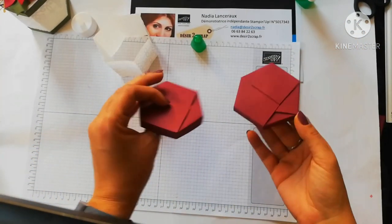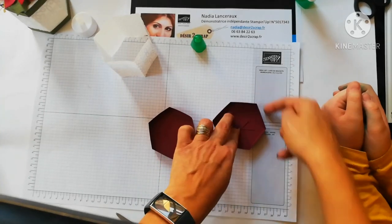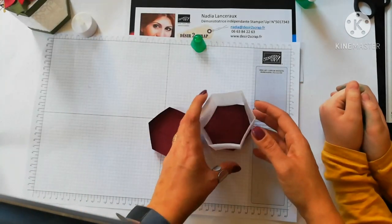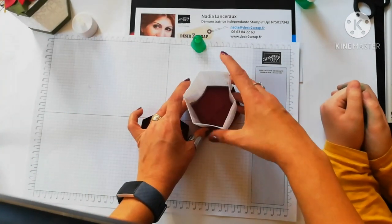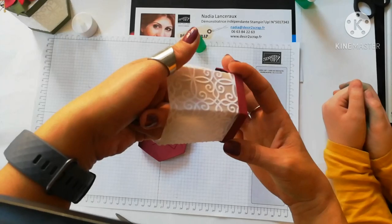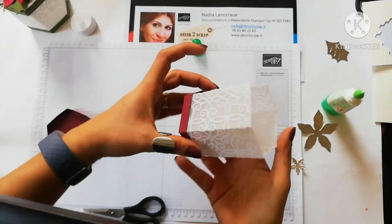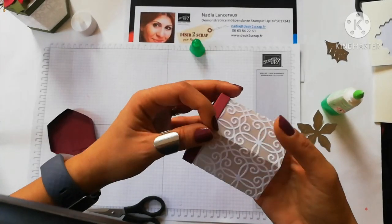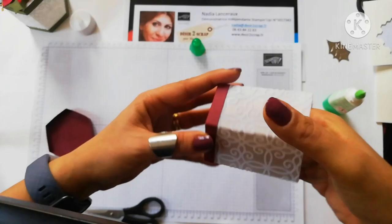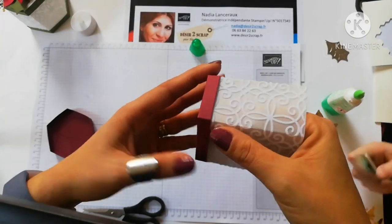Une fois qu'on a collé, voici ce qu'on obtient. Vous avez le choix par la suite : soit de venir découper autour votre papier et couper au ciseau pour le recouvrir, soit de laisser comme ça. À l'intérieur il n'y a pas besoin. On va venir coller ici le fond, sur le côté. On va mettre de la colle tout autour du bas de la boîte. Une fois que le fond est collé — soit on met de la colle, soit du double face pour bien maintenir sur les côtés. On peut rajouter au fond de la boîte du papier de soie si on a envie que ce soit une boîte à bonbons ou pour une bougie LED.